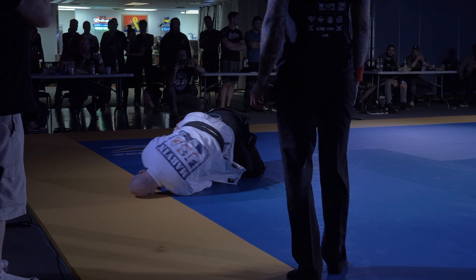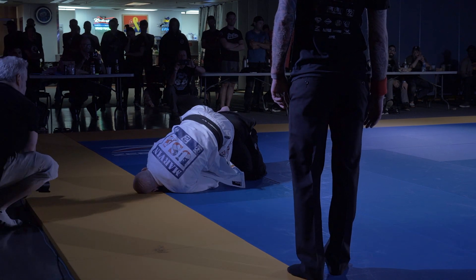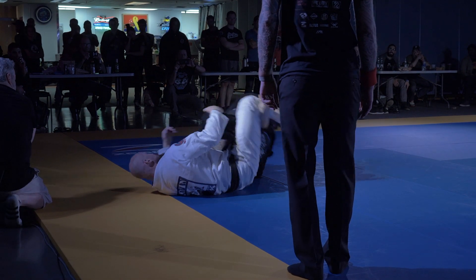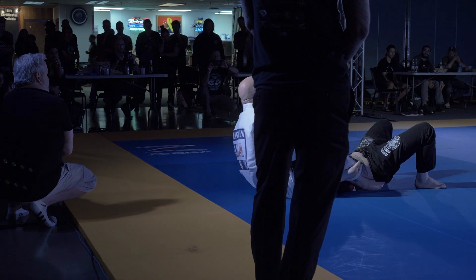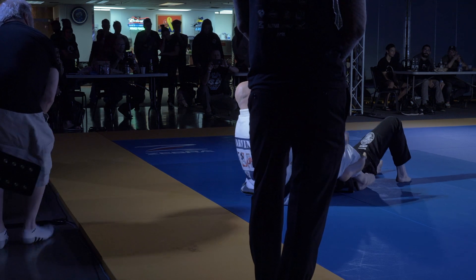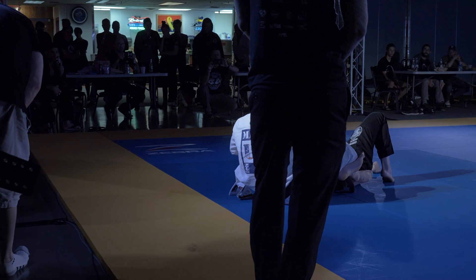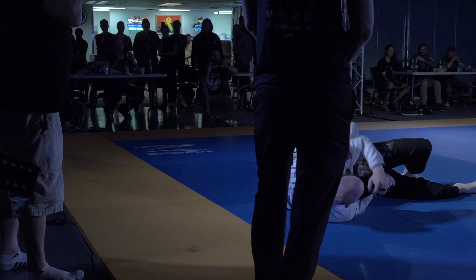Turn your knees, face it, tuck that, punch that right arm through, roll back, roll up, shoulder off, palm your hand, bring your elbow out to the right. Watch that shoulder lock — you're looking for the Americana here, buddy. That was it.